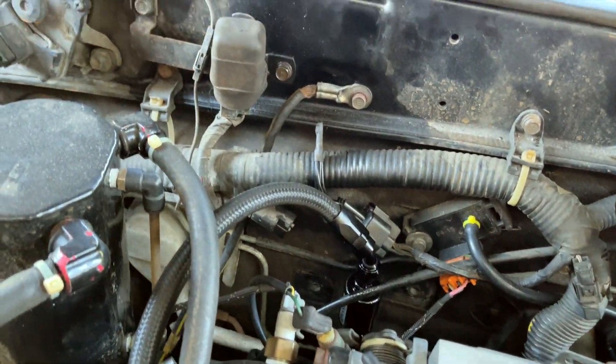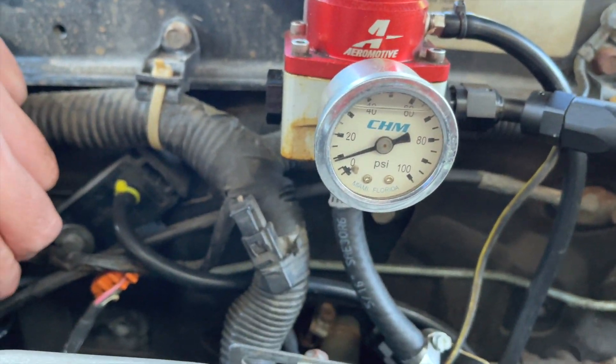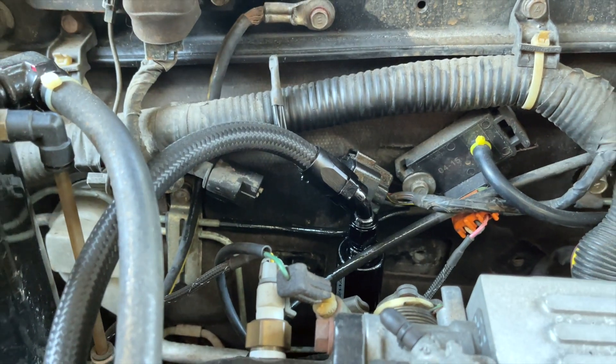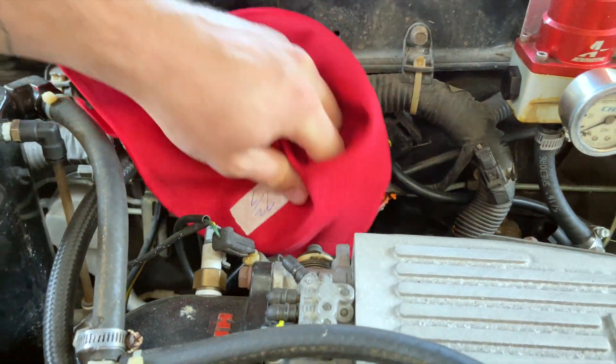There was some residual fuel pressure — there it goes. Danger! Be careful.